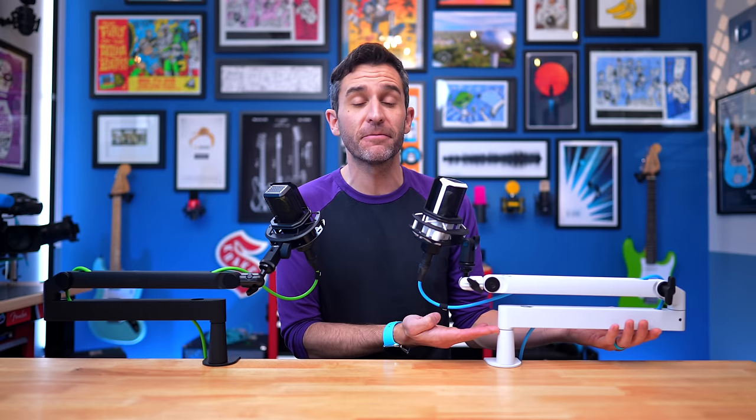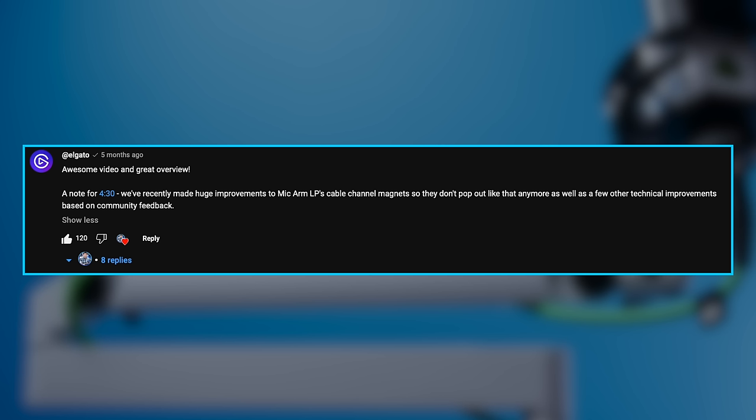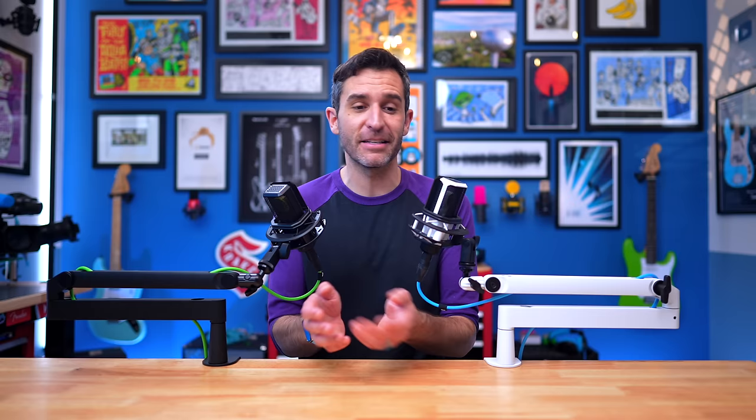I did already talk about the Elgato low-profile arm — that's this one right here, which I purchased back in September of 2021. And this one over here I purchased in February of 2024. The reason being, they've made some changes and pretty much addressed all of the critiques I had with the original. Elgato themselves left comments on a few of my recent videos letting me know they changed things, and I had other people send me messages and photos and videos showing the changes. So I decided to order one for myself and double check — it turns out pretty darn cool.